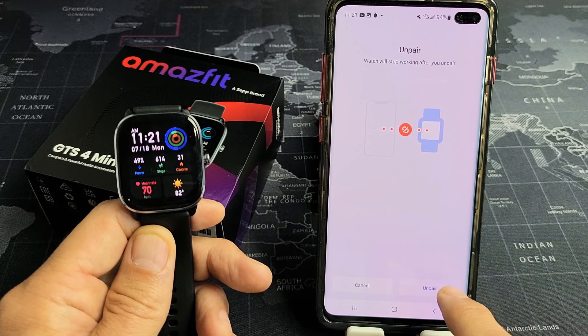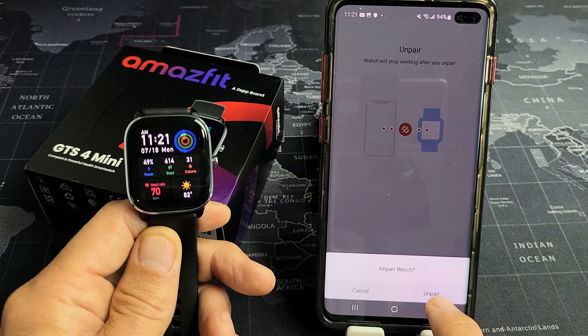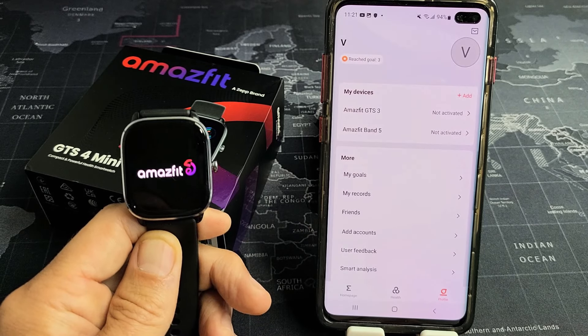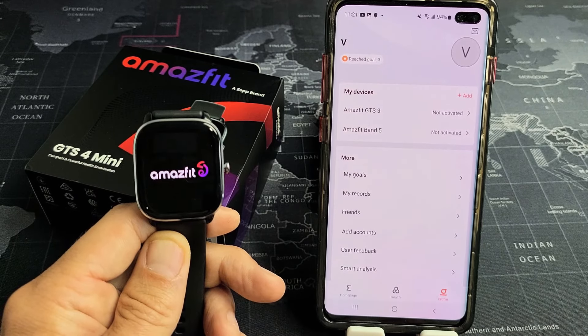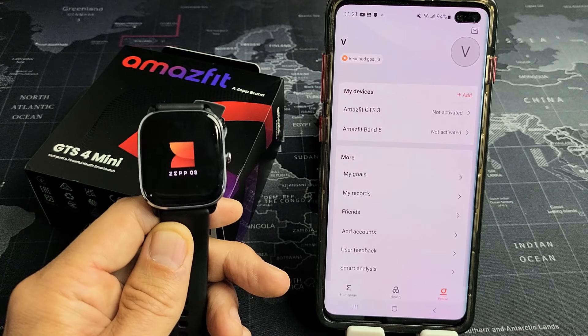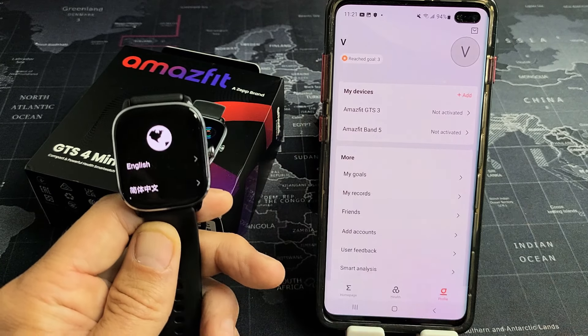I'm going to tap on unpair, then unpair watch, and unpair again. Give it one second. Now this is just restarting, and now it should be unpaired. Wait for this to restart — and now it's unpaired.